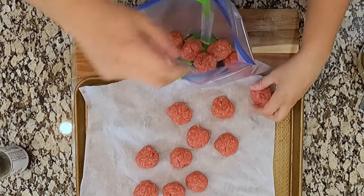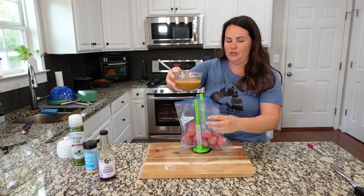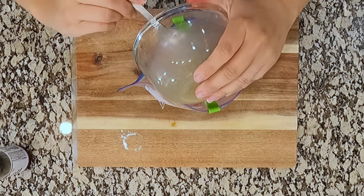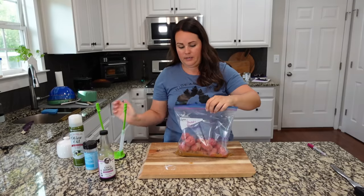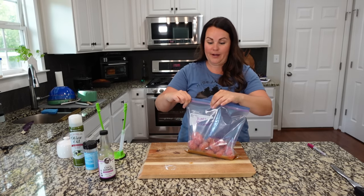They've been in the freezer — they're all nice and hard. If you're using a bag of frozen meatballs, they're going to be that way already. Take the sauce and just pour it all over the top — make sure to get all that brown sugar. Now these are just going to go back into the freezer, prepped and ready for us to put in the crock pot. So easy, so good.